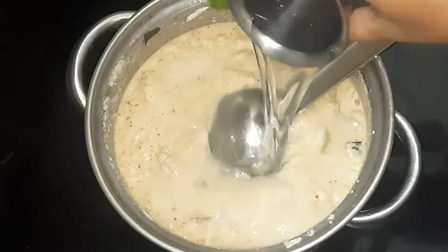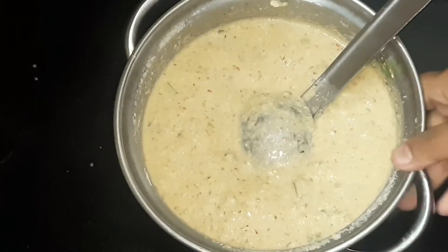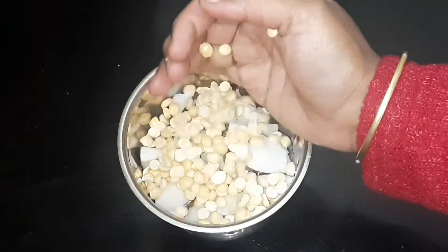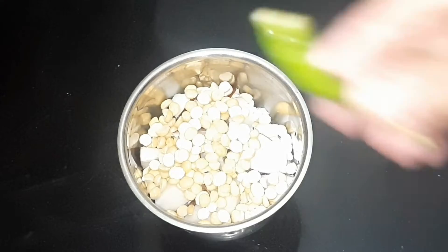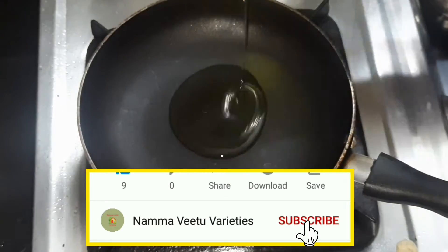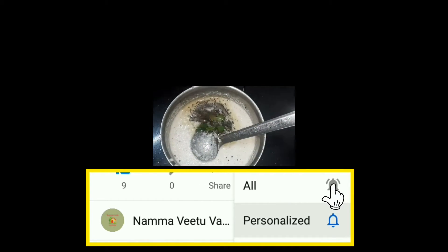Mix in a circle and cut the sauce, then cut the sauce off. You can add flavor. Add the roasted sauce and add a little and add the biscuits.